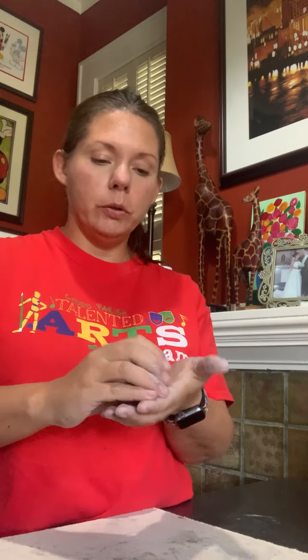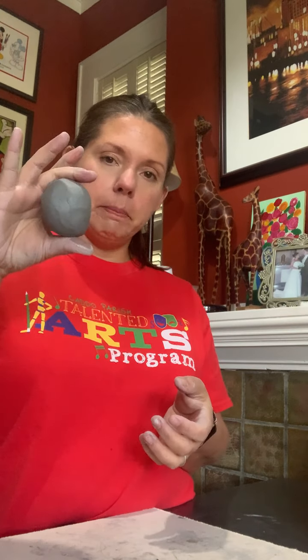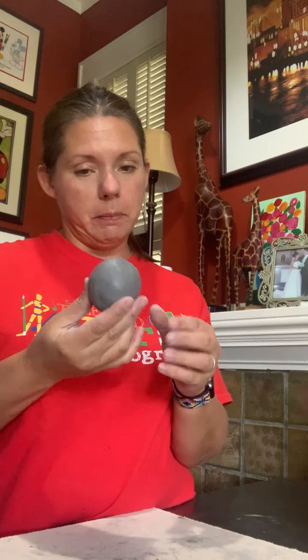Hi friends. So now we're going to make the flower to go on our lily pad. I've taken a big chunk of my clay and I've rolled it into a ball about this big. This part may be trial and error — you may make one of your flowers and realize it's way too big compared to your lily pad, and that's okay. You just tear it off and start over. That's the fun thing about clay — squishing it and starting over. I'd say it's a little bit bigger than a golf ball, but definitely smaller than a baseball.